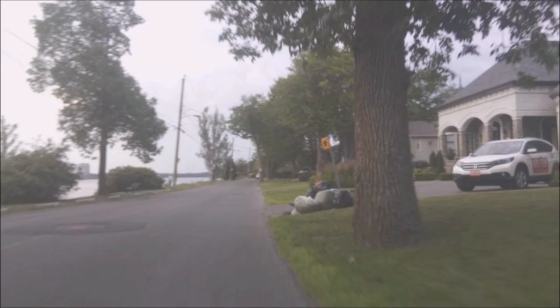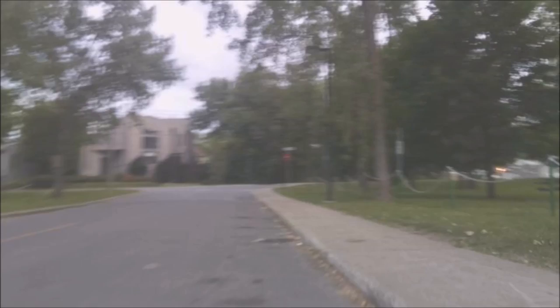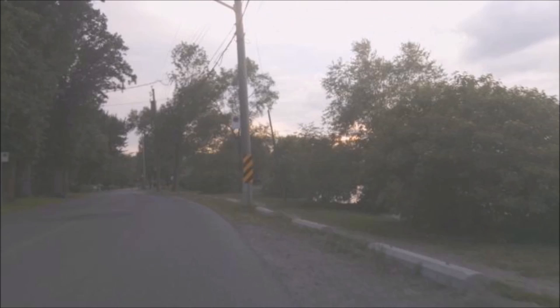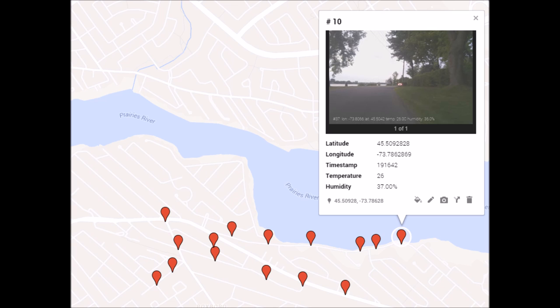The GPS information is printed on each individual photo, but the aspect ratio of the movie is cropping it out — sorry about that. The information is also saved in a text file, so you can import it into Google Maps and get the path he followed with each of the pictures.